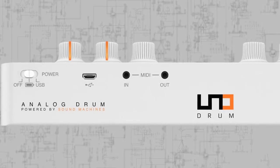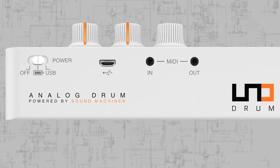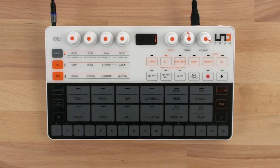Made in collaboration with analog specialists Sound Machines, Unodrum combines massive analog tone with digital flexibility, convenience, and portability. Unodrum features six analog voices and 54 digital samples to give you a wide range of sonic options.